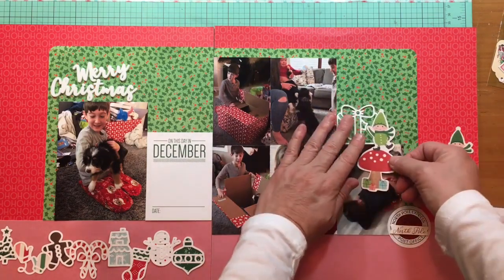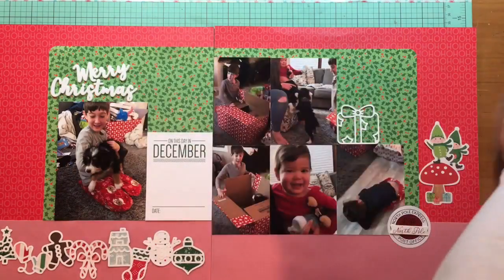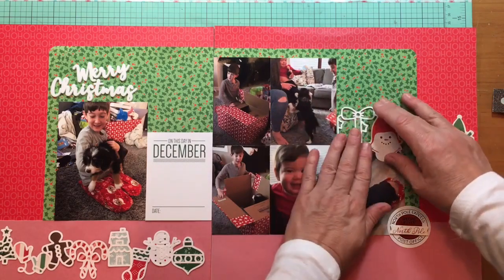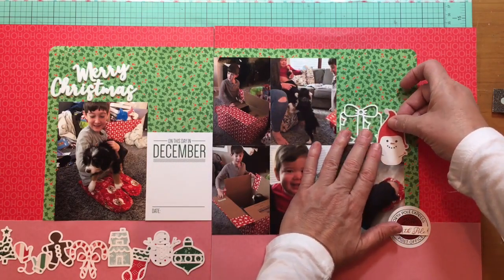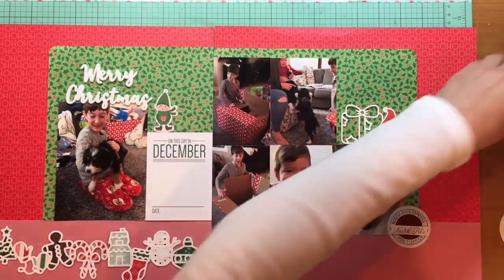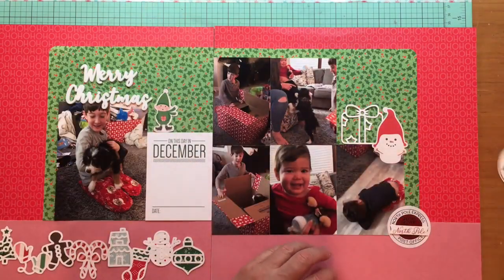Now I'm adding in that North Pole Express Special Delivery sticker from my kit club — I think that's pretty awesome for this layout. That present cut file also came from a set of small cut files, which are really cute. I need to do more of those and pop them into my December Daily just because they're cute — you could even cut them out of the paper you're already using.